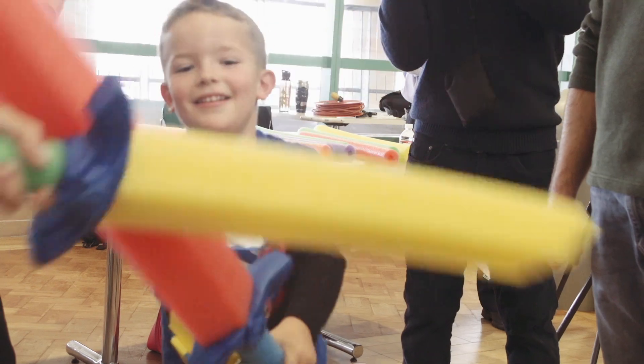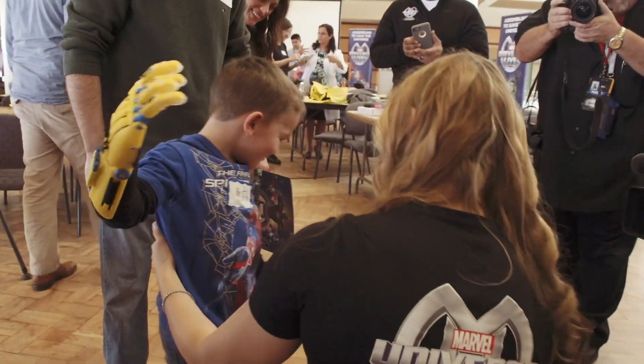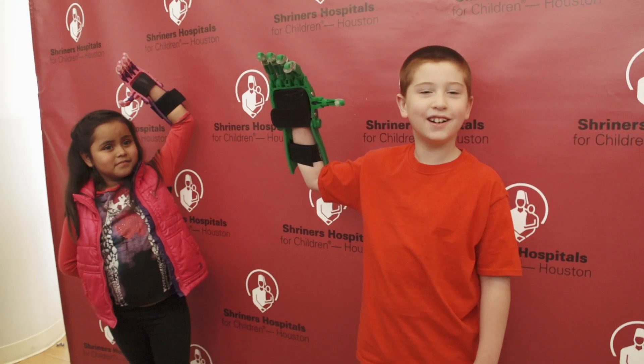I think it's going to help him learn to tie his shoes, definitely with riding a bike. He's going to be able to carry his lunch tray, carry a water bottle — basically carry two things that we take for granted every day. He's going to be able to use it to carry things. I can't wait for him to get it on to see what all he can do.